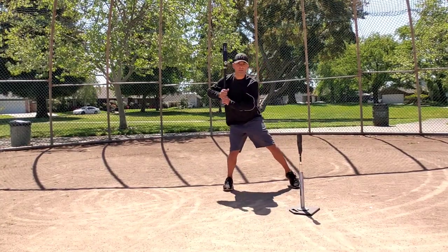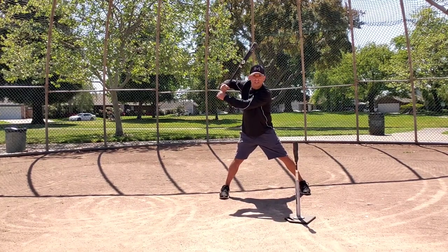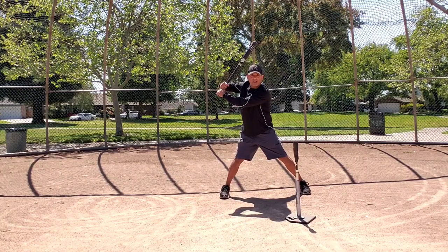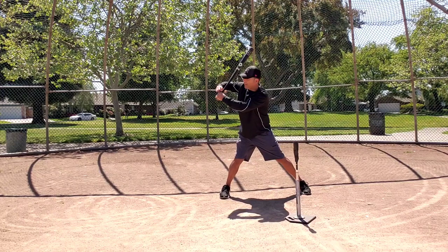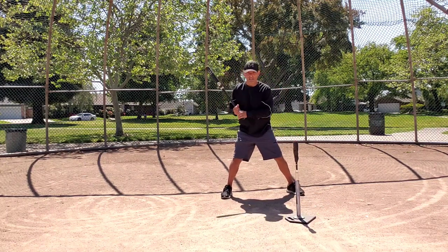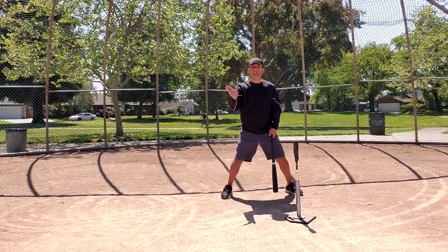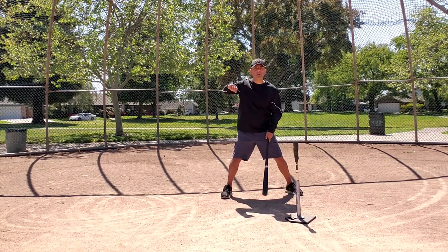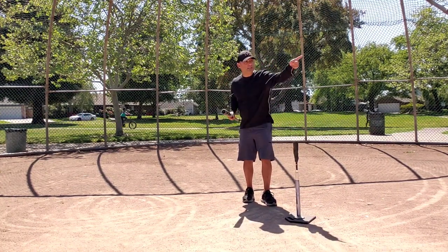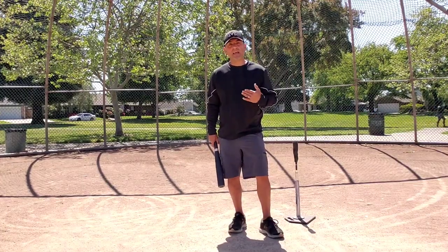Once you get to toe touch, that bat is pointing at the catcher's rod. The next move is crucial: you're going to apply pullback with your top hand, with resistance, as your lower body starts to rotate. Your lower body is going counterclockwise while your upper body is working clockwise — your top hand, upper body, and scap load working clockwise while your lower body is counterclockwise. You're separating the upper half from the lower half. That separation is the beginning of having a compact swing and an elite hand path.